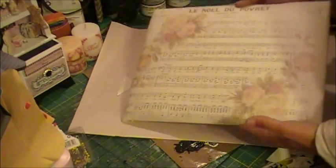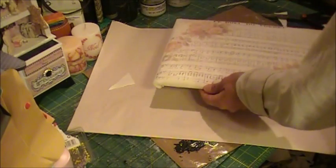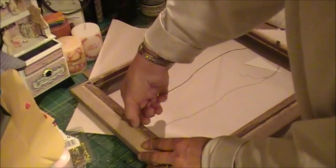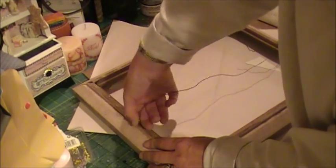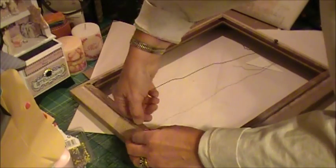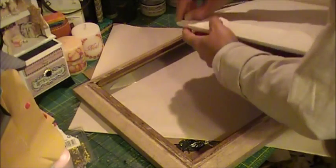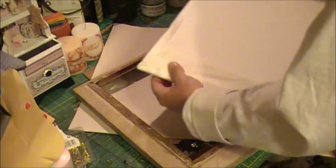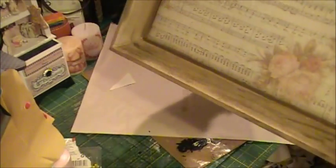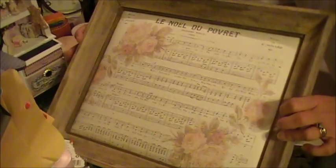So now you have a cushioned piece that, if everything is cut properly, will sit right into your frame. Now if there's any hardware on your frame, you want to go ahead and take that out. I do typically try to reuse it, especially if it looks old and I want the frame to be vintage. I'm not going to take it all the way out at this point. So then you will place it in — there you have it, it's set in the frame.